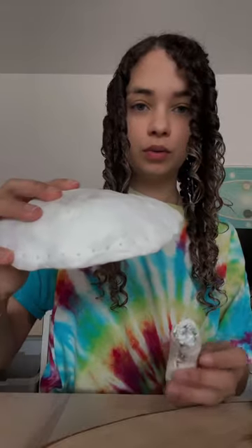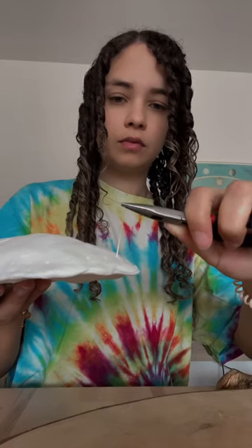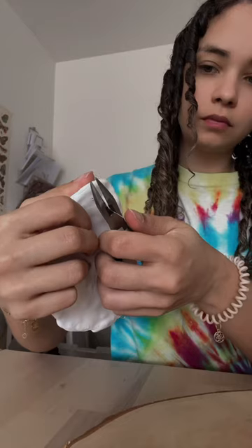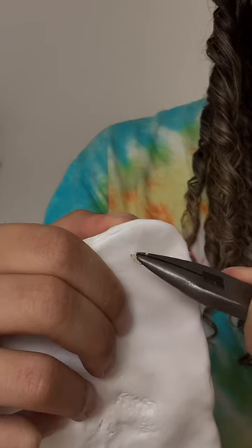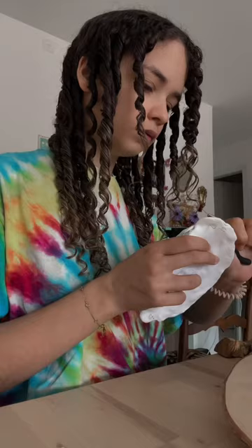Hello! Today we're continuing with the mushroom jewelry holder project. As you can see, I made some holes into the cap of the mushroom, and I will be using some needle pins and stabbing them through the holes. Then I will shape a hook out of a needle pin so I can later hang my jewelry from it, like my earrings and necklaces.